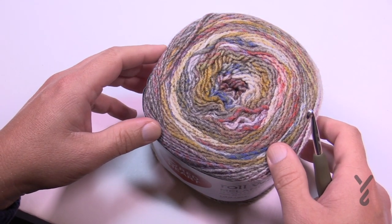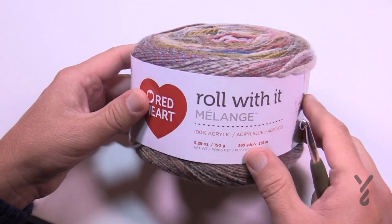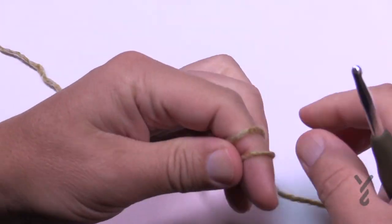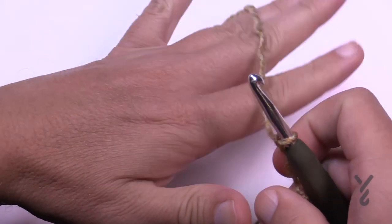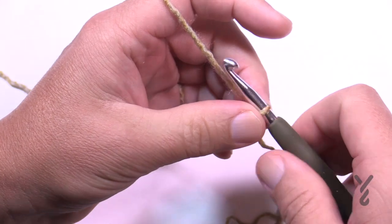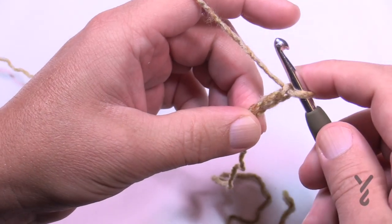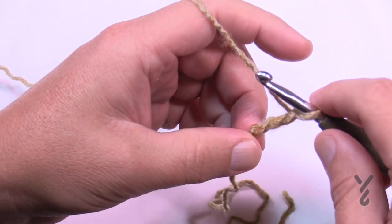Enough chit-chat — let's begin the foundation strip. Grab your 5.5mm size I hook and Roll With It Melange. We're going to start off with a slip knot, then chain a total of three: 1, 2, 3. This chain counts as a double crochet in the future, so don't think twice about it.